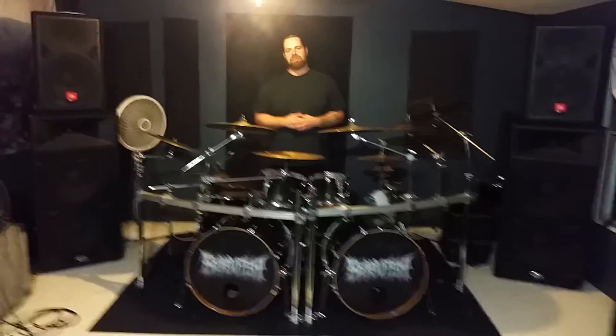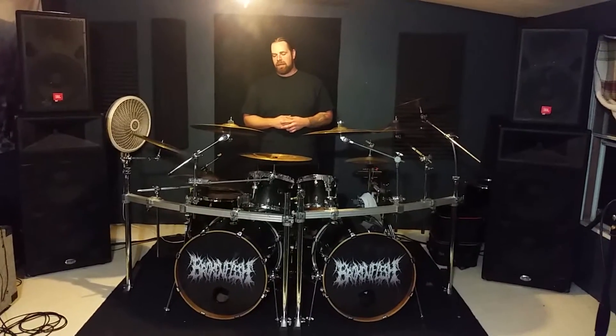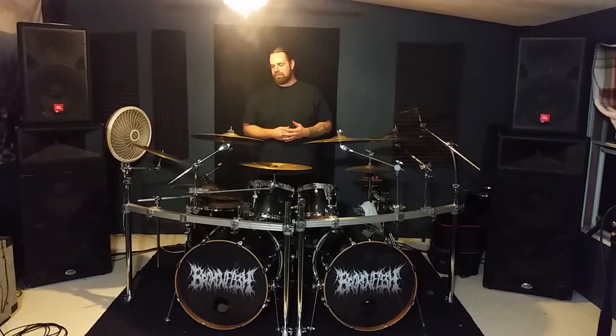What's up? This is Lopez from Broken Flesh. I'm here to talk about my gear rundown.